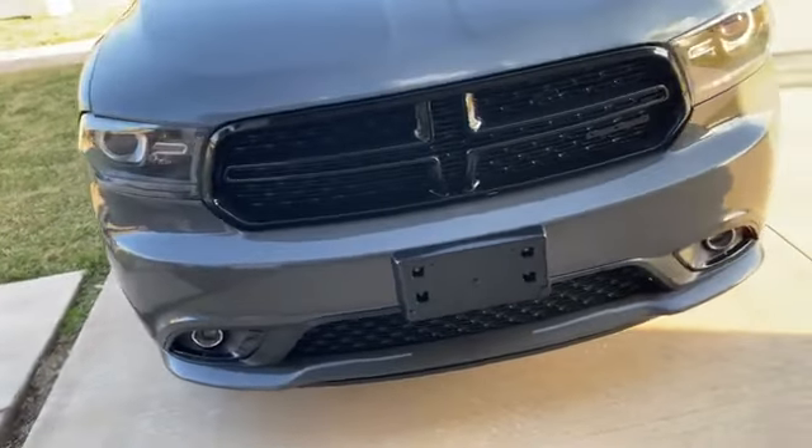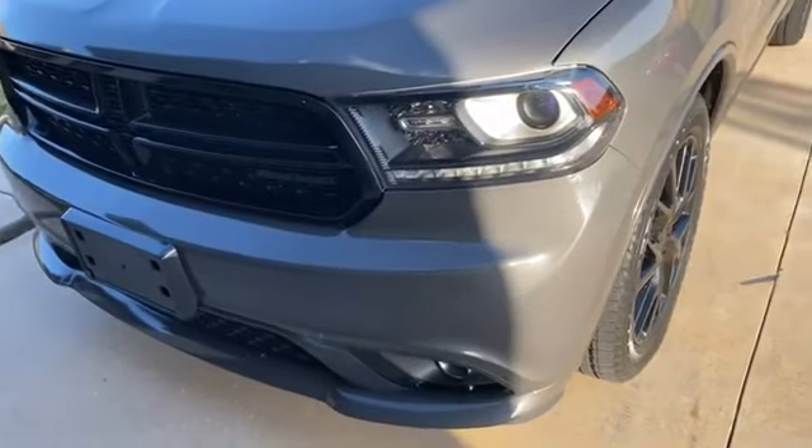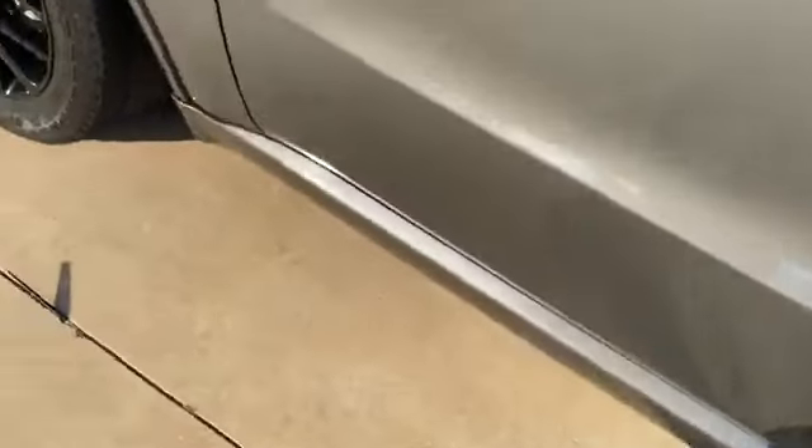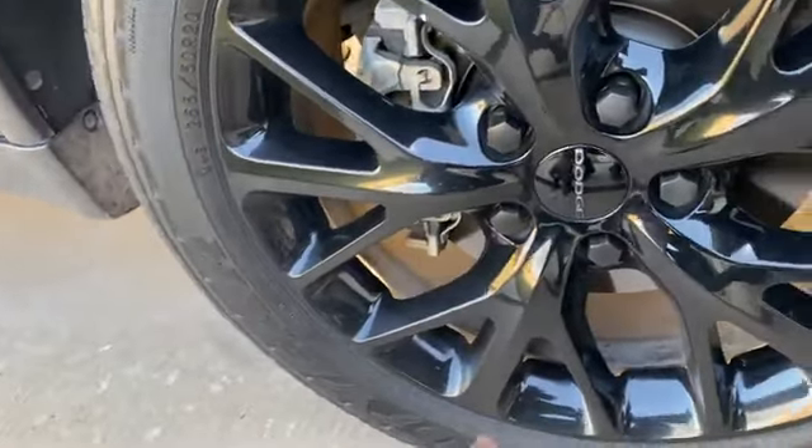YouTube, what up man, it's the Martin Full Five back with another video — just an update to everything I've done so far on the old Durango. So that being said, of course, changed the color. Everybody that has watched knows it was red first with the charcoal gray. Also with the color change, did the Dodge emblem the same color as the car.